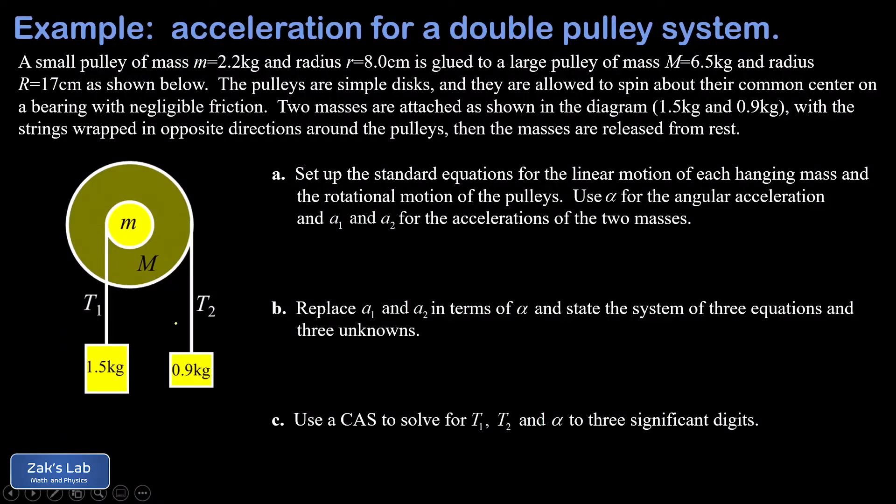In this video we're looking at a kind of double Atwood machine. We have two pulleys glued to each other on an axis. One has a mass of 2.2 kilograms and a radius of 8 centimeters, glued onto the larger pulley with a mass of 6.5 kilograms and a radius of 17 centimeters. Strings are wrapped around these pulleys in opposite directions with hanging masses. We want to find the tensions in each string as the system accelerates, along with the angular acceleration of the pulleys. We'll set up equations for the linear motion of m1 (1.5 kg), m2 (0.9 kg), and the angular motion of the combined pulleys.